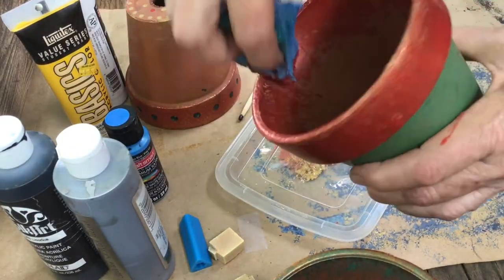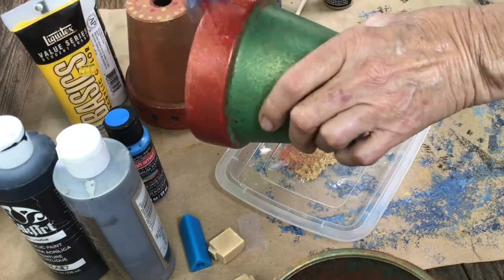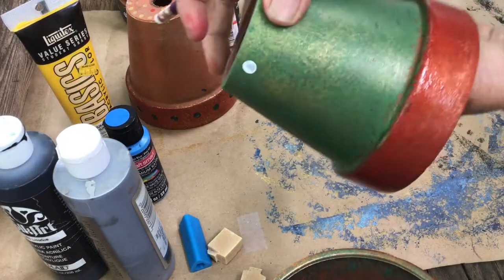You don't want to schmear, believe me. Don't be afraid to try this technique. You've got pots laying around — make them a little more beautiful than they already are.